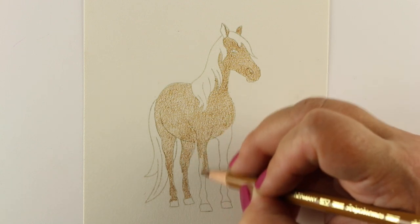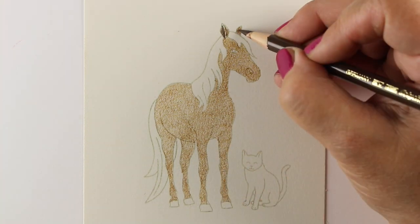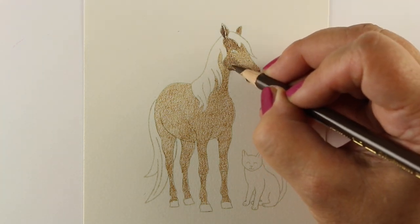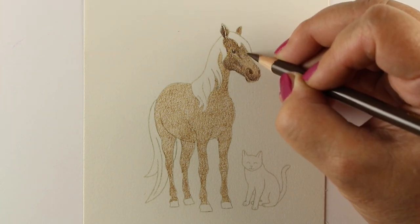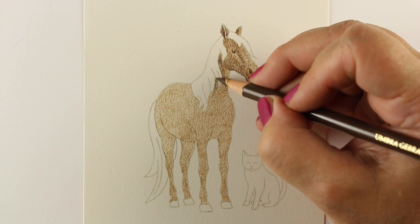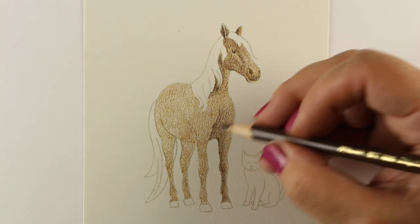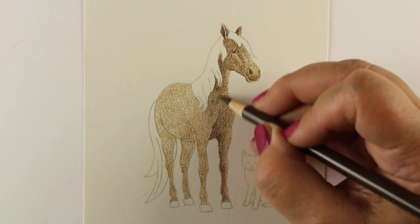The paper I'm using is Arches hot press watercolor paper. I've had this pad sitting around for ages — I'm not a big fan of hot press paper but couldn't figure out what to do with it, so I'm using it for colored pencil. It has a texture very similar to Stonehenge, which I love. It's a little more cream but quite nice, with a really fine texture so you don't end up with large white areas.